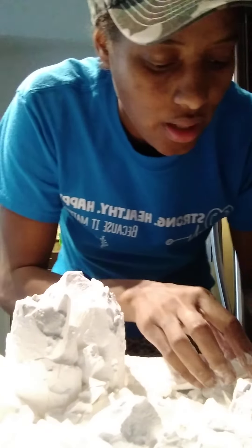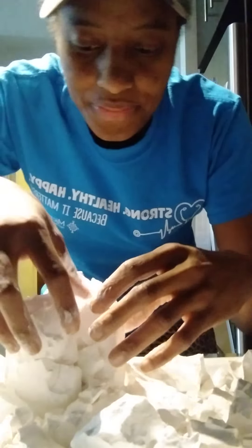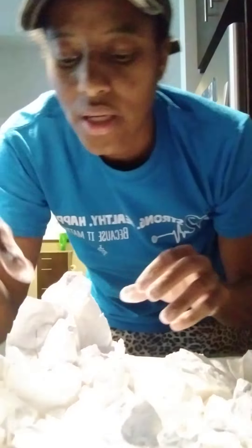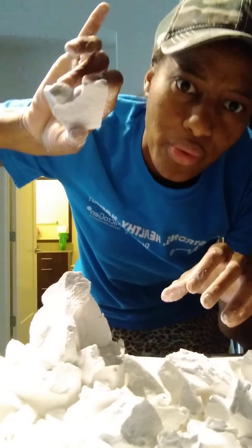Email me, I'ma send y'all some — test them out for me before I start selling them. Look at this. Between this batch and this batch, y'all would be gone for Sunday, I'm telling you. Look at that, they come out so smooth.